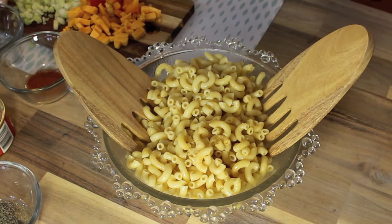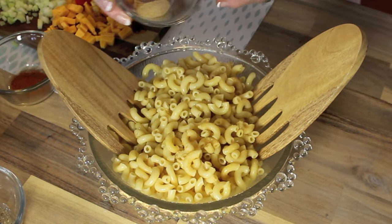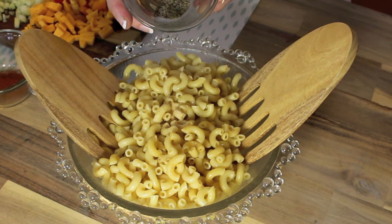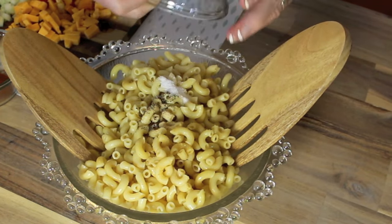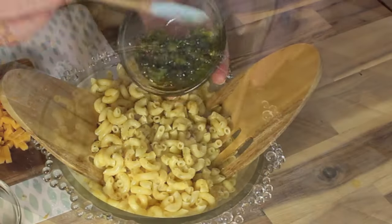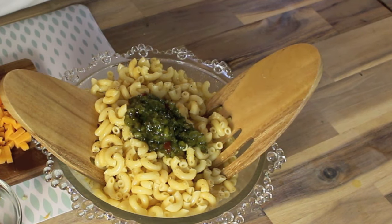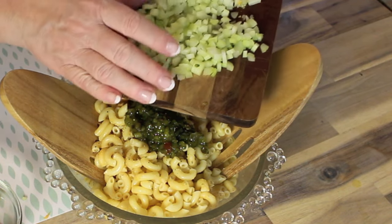That was a teaspoon of dried mustard and a half a teaspoon of onion powder that I just put in. Then a half a teaspoon of pepper and the same with the sea salt — half a teaspoon — and I'm going to toss those in first. I've got a quarter cup of green relish, or you can use whatever relish or pickle you like. These are just ingredients that we like putting in ours, and you can substitute anything you don't like.